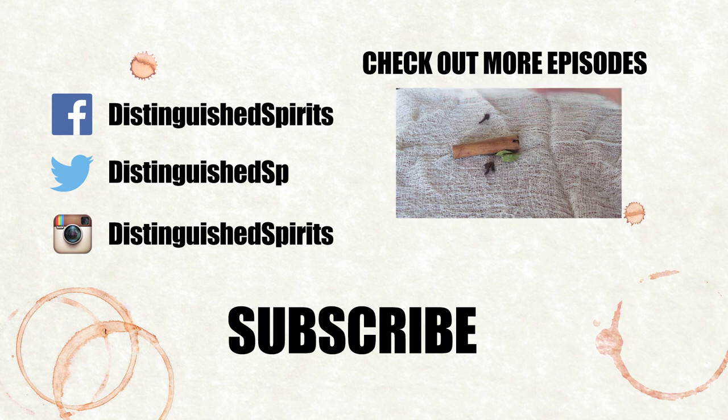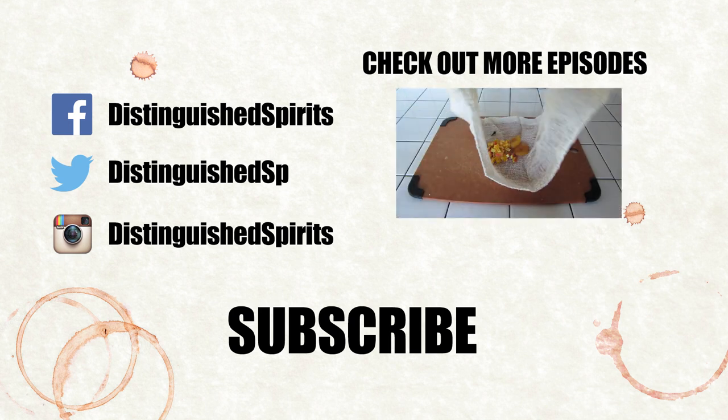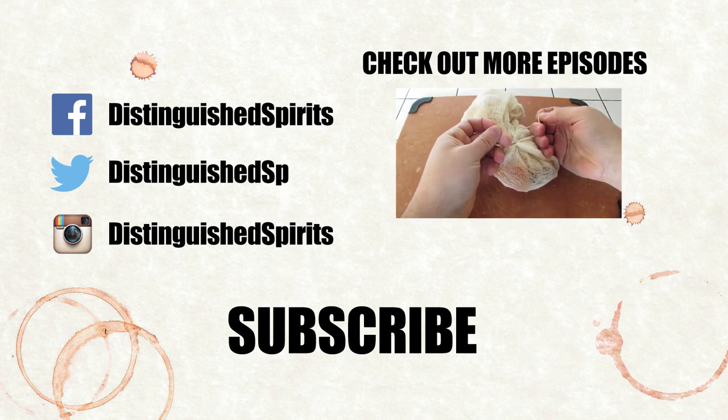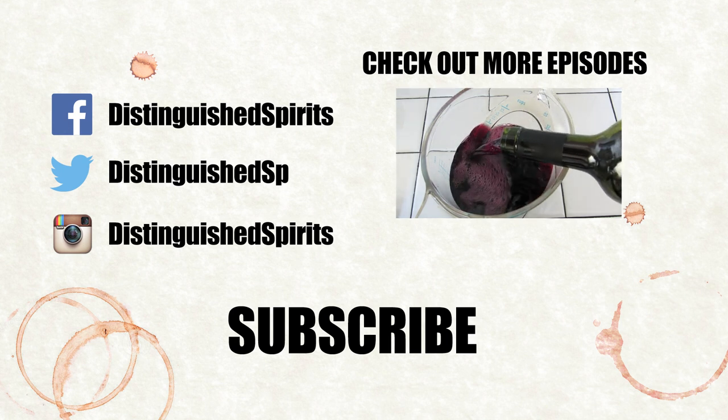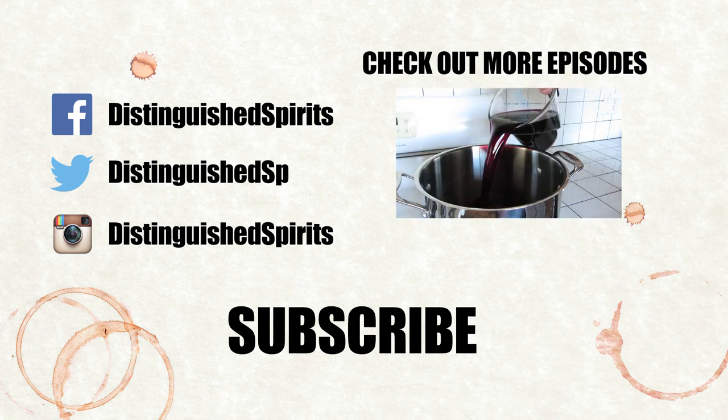Click here for more videos. Be sure to subscribe and check us out on Facebook, Twitter, and Instagram. For links, more info, and the two printed recipes, check out the description below. And then I'll see you soon.